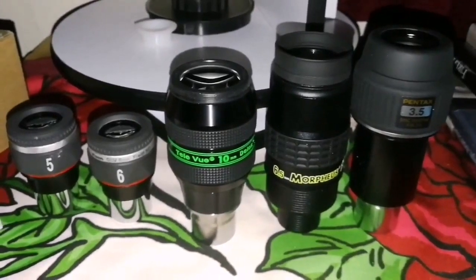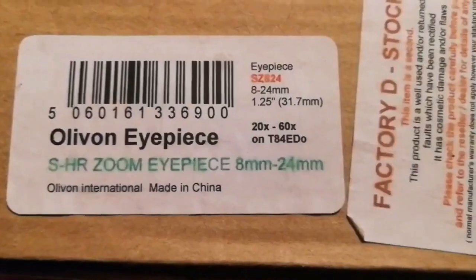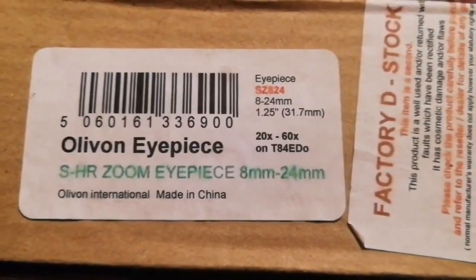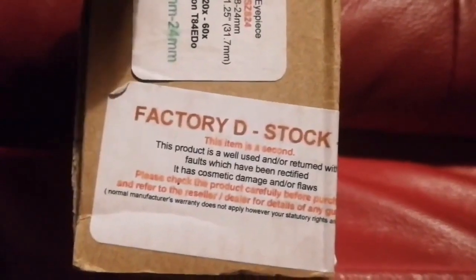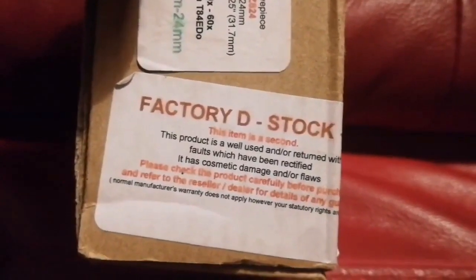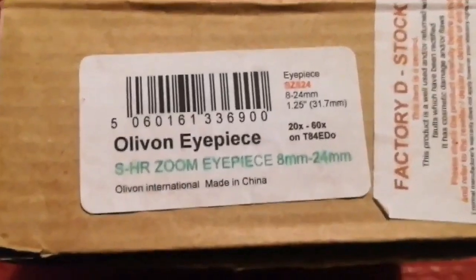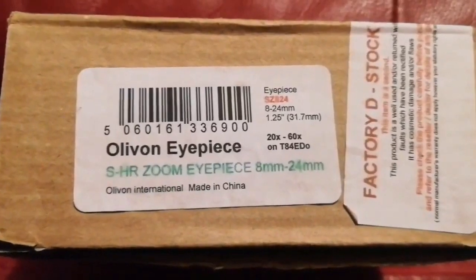Five eyepieces compared with one zoom eyepiece — the OVL. The OVL is the same as the Sky-Watcher; it is imported by my UK distributor, the importer of Sky-Watcher. The interesting thing about this OVL zoom eyepiece — 8mm to 24mm — is that it was a factory deal stock item: secondhand, described as well-used or returned with faults which have been rectified, with possible cosmetic damage. I never noticed any cosmetic damage or anything. So that's amazing — it was such an eyepiece. I'm surprised.